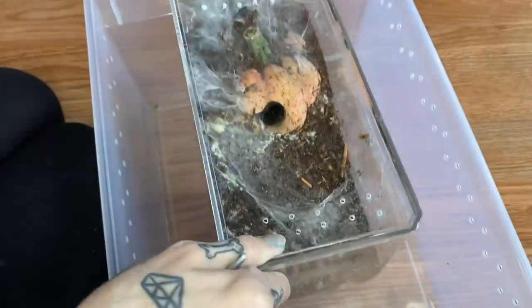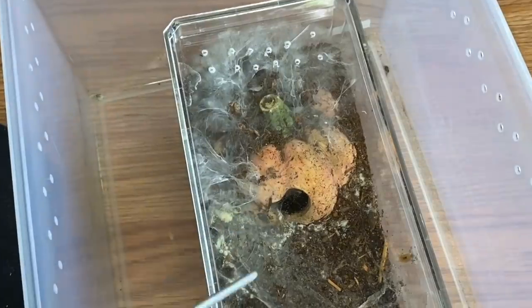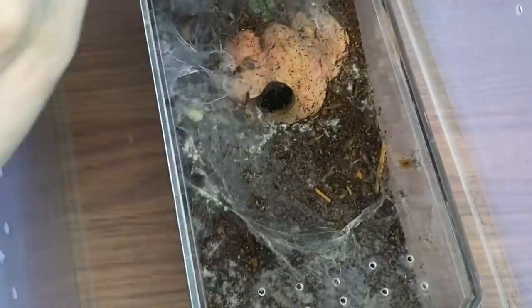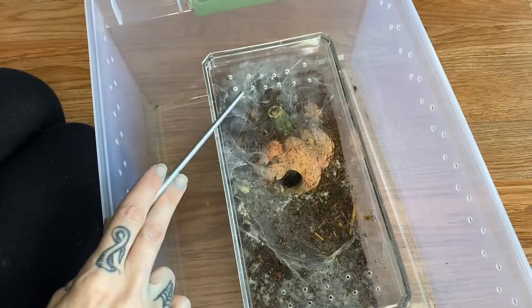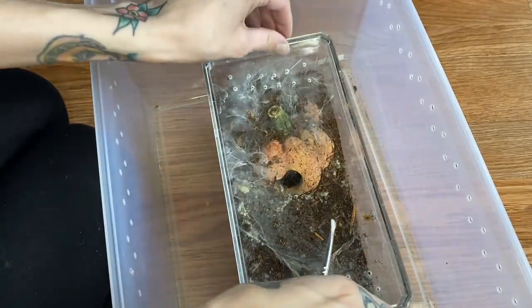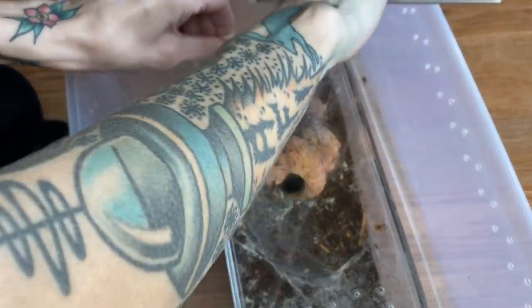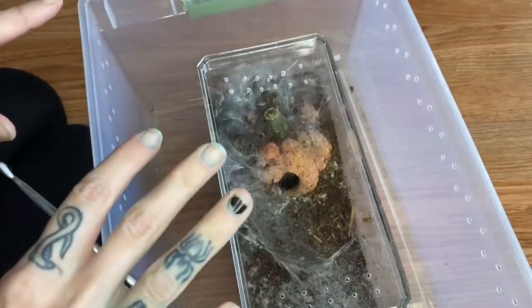First we are actually going to be fixing this suspected girl's enclosure. As you can see there is this weird mold fungus looking stuff. I'm not going to be changing her container — I'm actually just going to switch out the substrate. This is my blue dwarf beauty and she is actually one of my most feisty tarantulas, surprisingly.